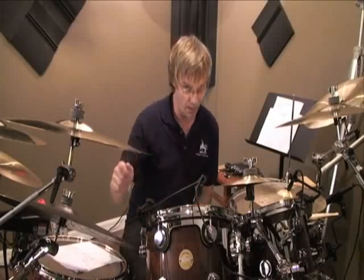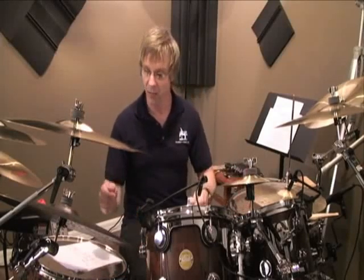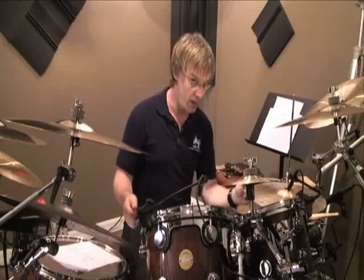Staying on the ride with the right hand, let's do something that happens right before a back beat. Let's open on the and of three. We're going to hang out for two, then jump up and open the hi-hat for the and of three, then close it and come back down with the left hand and hit four on the snare.